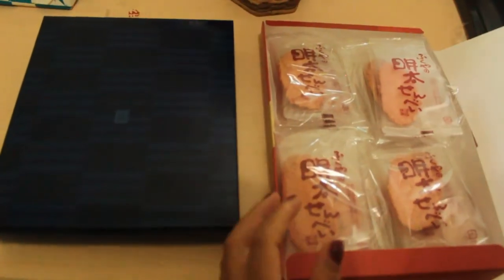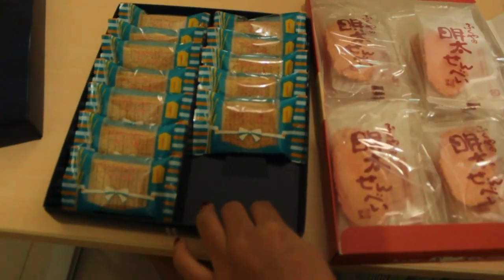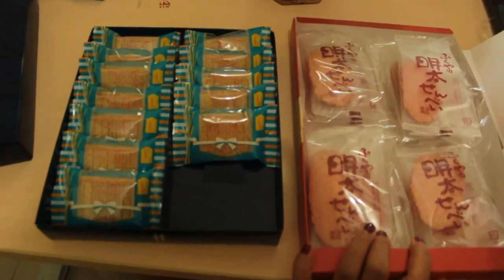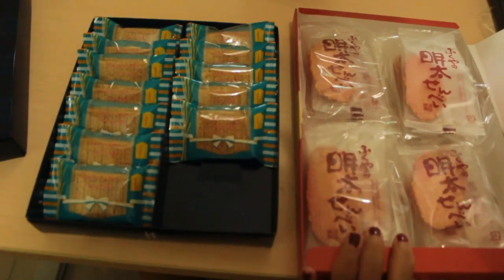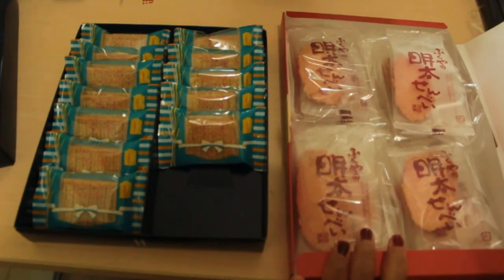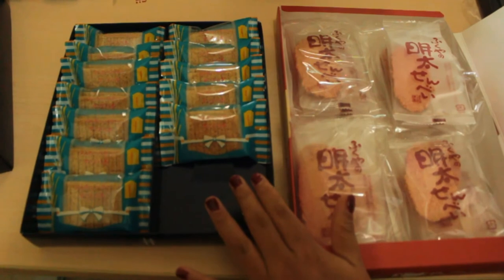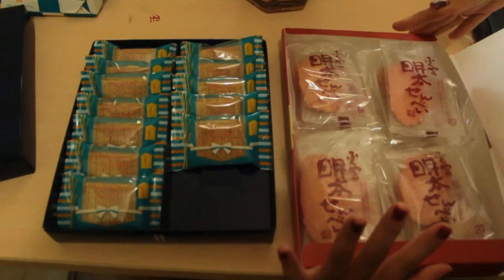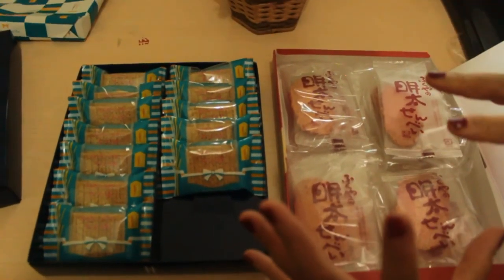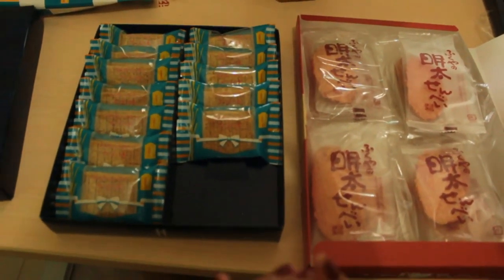Okay guys, that's our review for today — unboxing souvenirs from Japan. Someone already sneaked a few pieces while we were still recording, so the amount has gone down. Japanese souvenirs are always packaged so nicely — usually in a box or carton like this, tied with a ribbon, or even wrapped in gift paper on top of the box. So the packaging is very neat, and you almost feel bad opening it because you're also curious about what's inside.